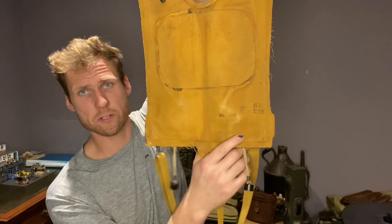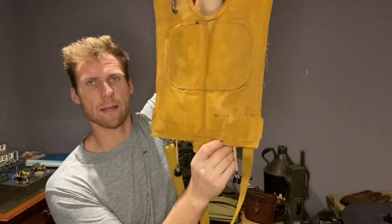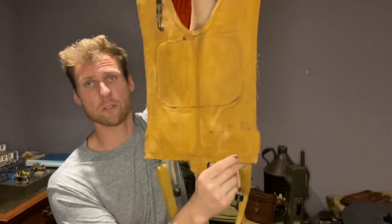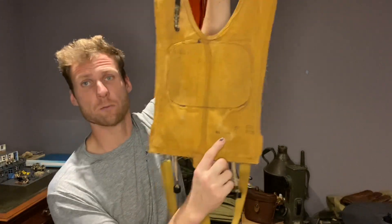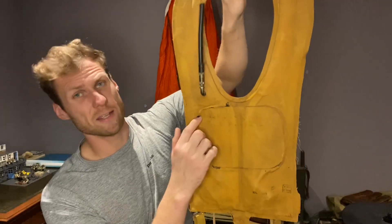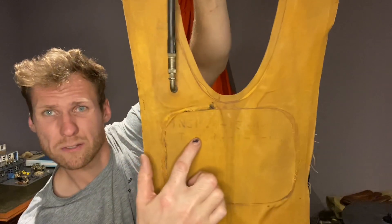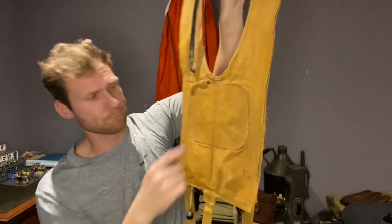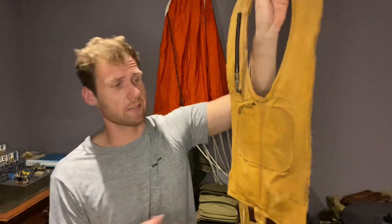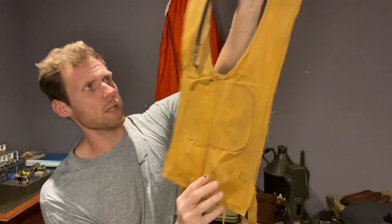Down here is a little bit of information about the life preserver. It was made by the New York Rubber Company, and it's also got 'Property of the US Air Force, US Army' stamped down there, which is quite nice. The date is August 1943 — I believe that's when it was manufactured. There's also another inspection date up here: the 4th of the 15th 1944, or as I'd say being British, the 15th of April 1944.